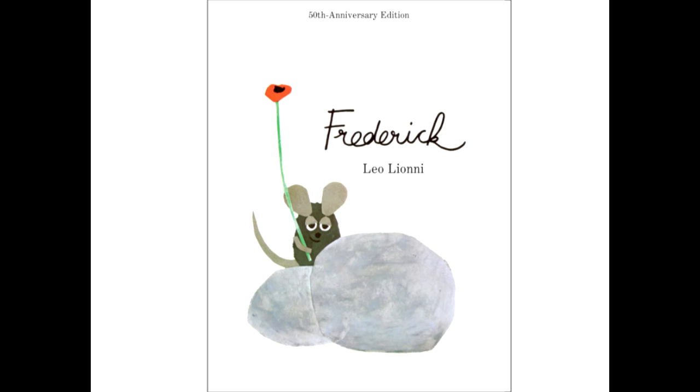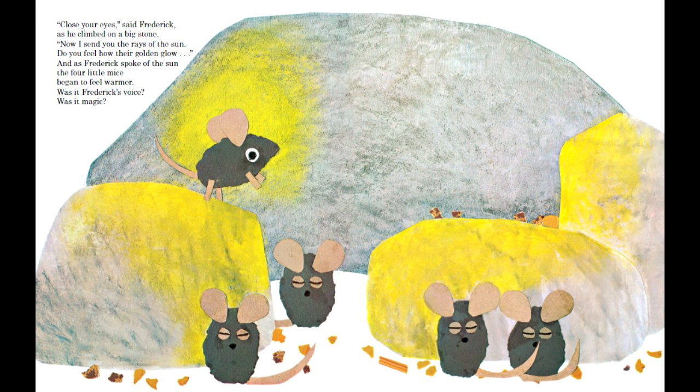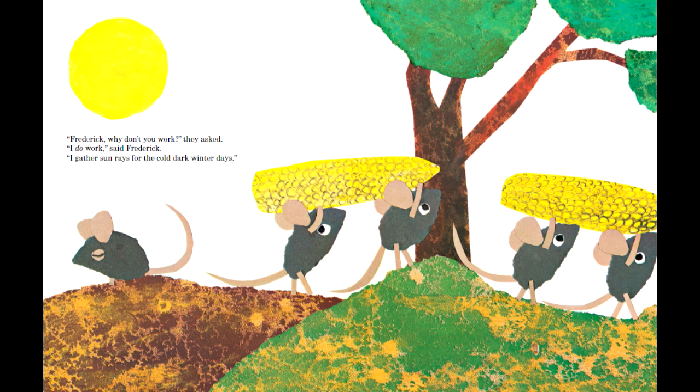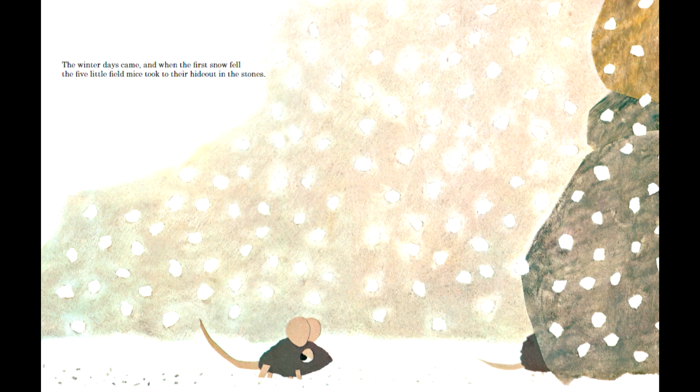In summary, Leo Lionni used techniques with the paper to create a sense of texture that adds depth to the images and a rough charm to the story. Choosing carefully what to represent with paper and what not lets us discuss the difference between the physical and the non-physical that the mice had gathered. The use of negative space helped create contrast for the shapes, helped create an enclosed feeling of the den compared to the open sky, and established the mental distance between Frederick and the others.